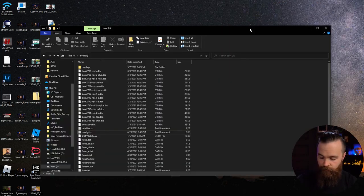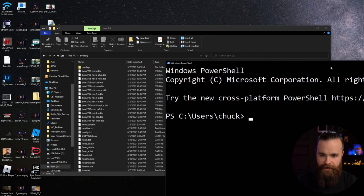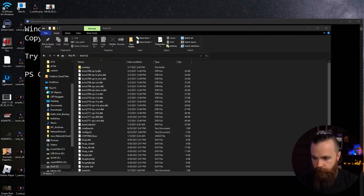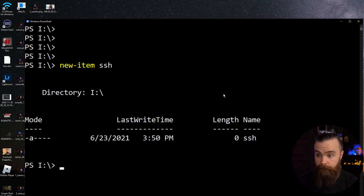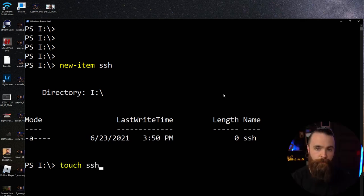One last thing — if you're on Windows, open PowerShell. On Mac or Linux this will be similar. Navigate to that boot drive. On Windows I type 'I:' to get there. Then enter the command: New-Item SSH. This creates a new blank file named SSH, which will enable SSH on the Raspberry Pi when it boots up next time. If you're on Mac or Linux, use 'touch SSH' to create that blank file.